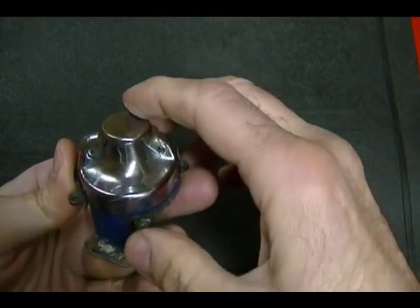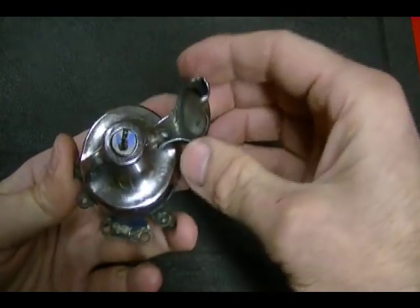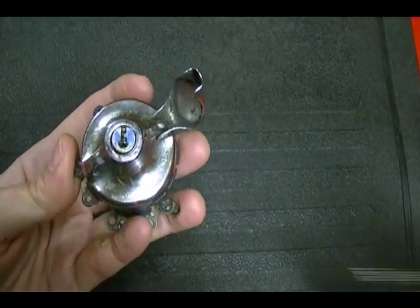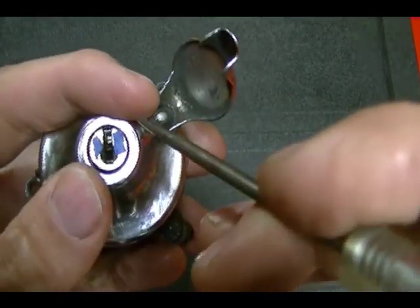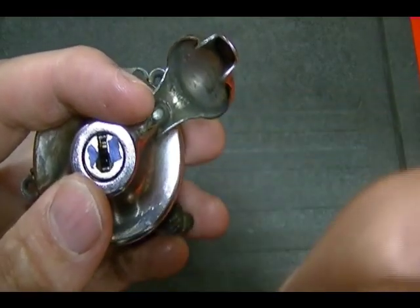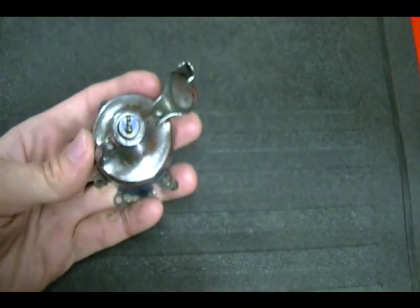The switch lock assembly has this cap here which covers up the mechanical lock. If you lift that up, you see the keyway for the lock. It uses five wafers — the wafers are only on one side of the lock and you can see the first wafer right there. It's kind of a brownish color.